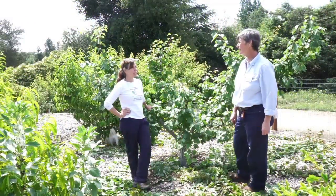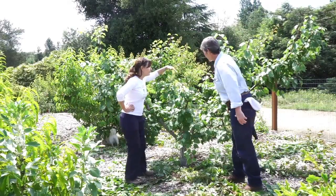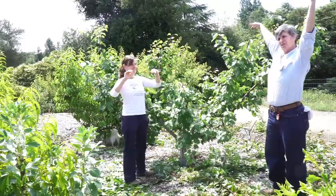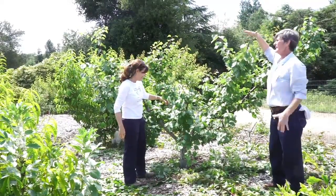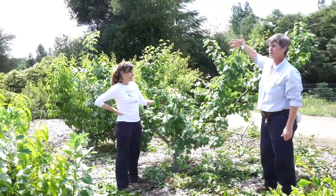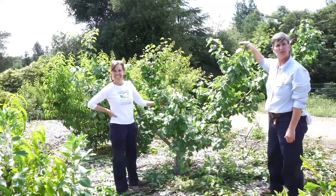The tree has now been pruned. We've opened up the center so the sun can come in, everything is reachable. We cut it back quite a bit, but it's only May so we're going to get some more growth this spring and summer. And we're finished with this tree.